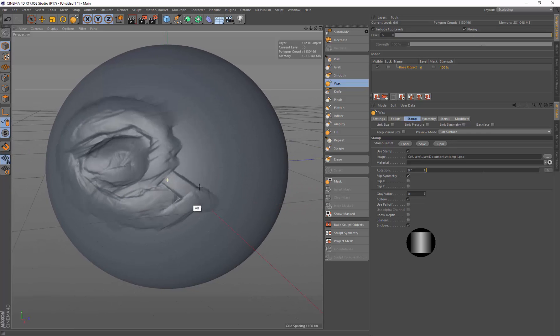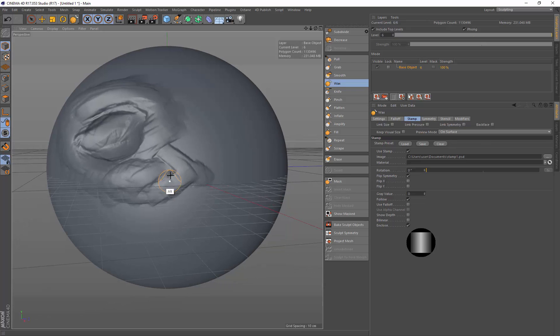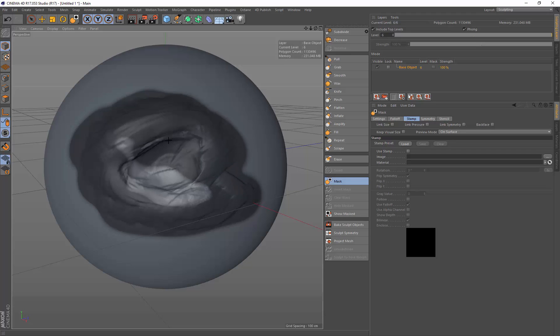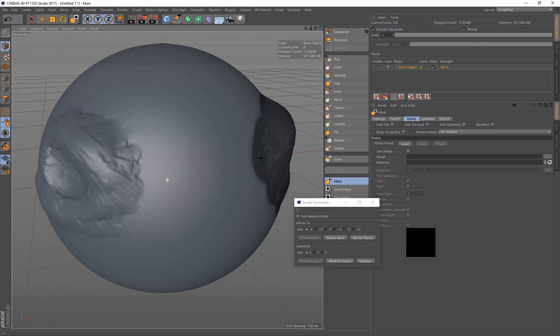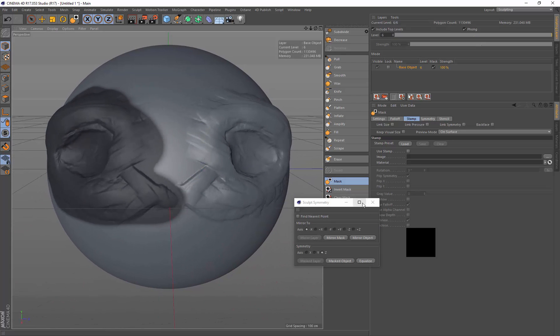I really like this kind of brush. I just wanted to do the sculpting on one side to show this masking feature - if you've sculpted on one side of a model and you want to get it to the other side, you can do this using the masking tool. Just mask the object you want, then come down to sculpt symmetry and tell it where you want to flip it. Along the X-axis didn't work, so I undo that and flip across the Z-axis instead, and that's pulled the geometry across to the other side.